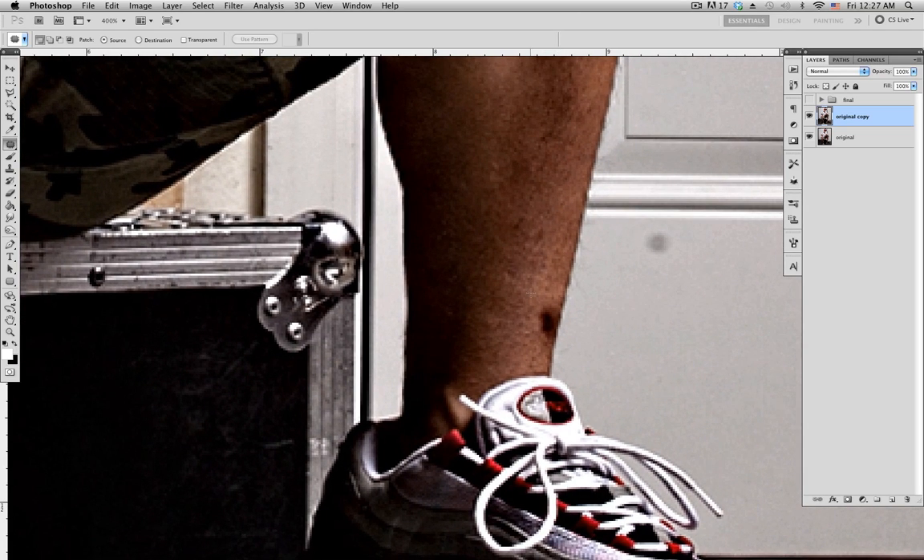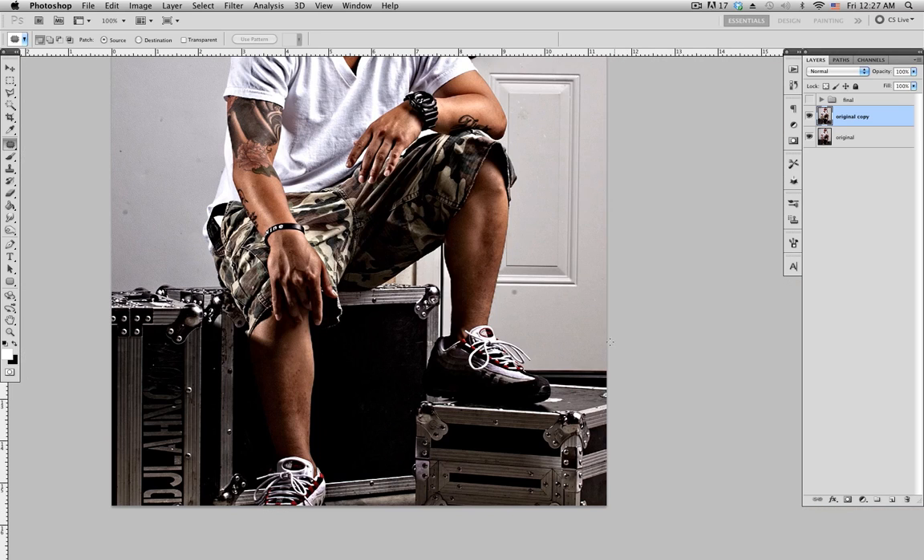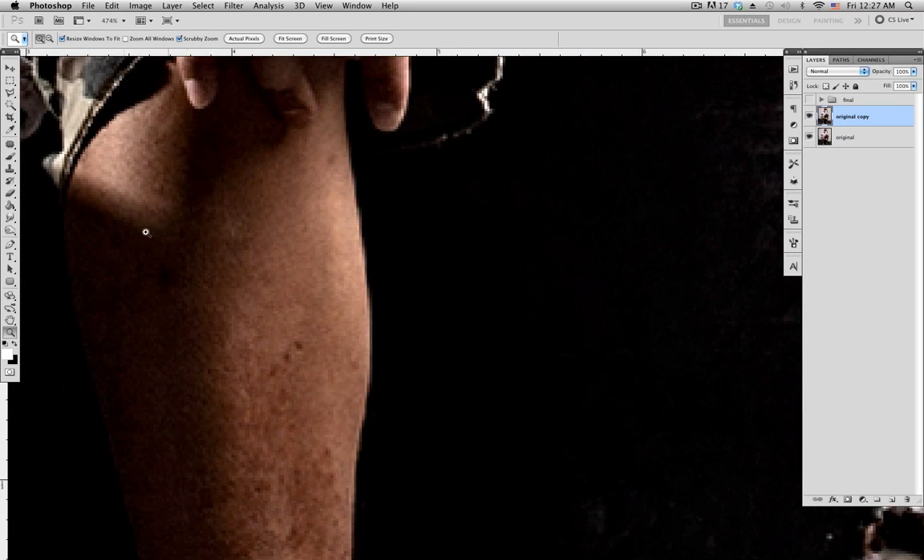This spot here is close to the edge, so if you select it like this you still get that dark area. What you want to do is click undo — command Z — and select all of it, and when you bring it up make sure everything is aligned. That cleans up the area.